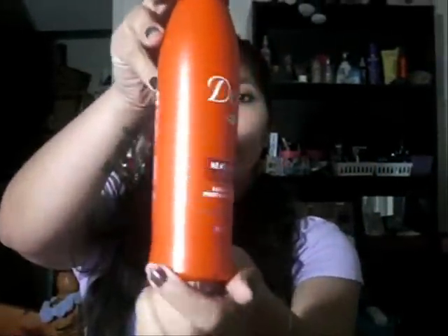So then we're going to use our heat protectant, and I'm going to be using Dove. I love Dove products. We're going to go ahead and spray that on our ends especially, and then brush through it really quickly.